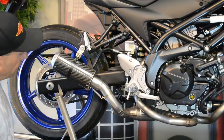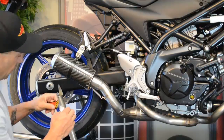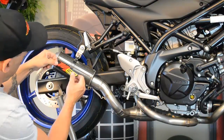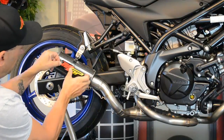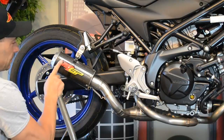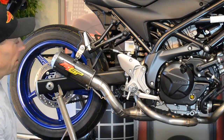Alright, the pipe is installed. Let's do the final touches — MGP sticker on there. Make sure the pipe sounds right with the sticker. And there you go.